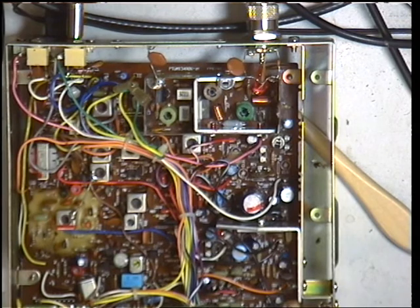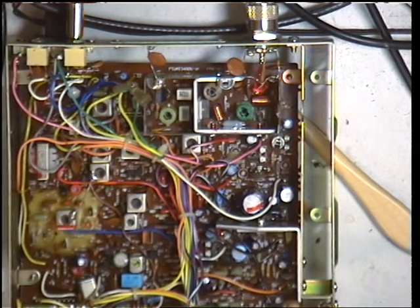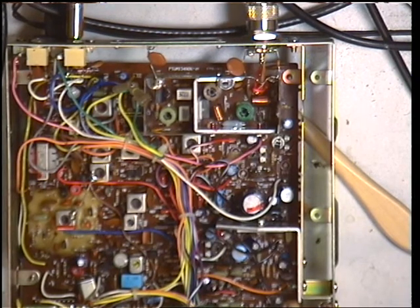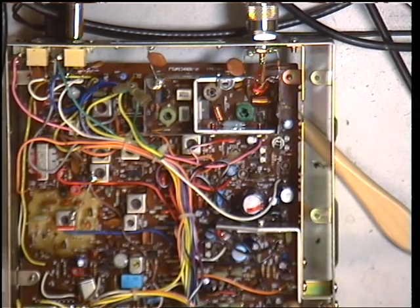Pop the signal generator back down — 100, 1 microvolt, 0.3 of a microvolt. Lovely. Leave it at 1. So that just leaves the squelch to set.